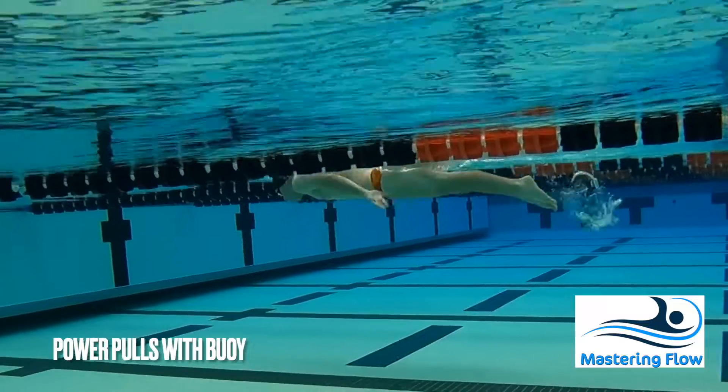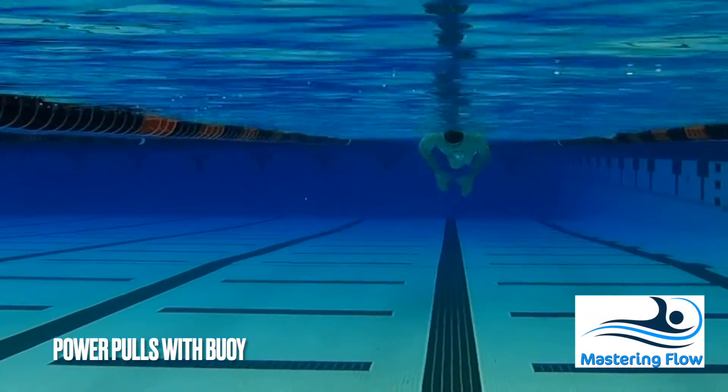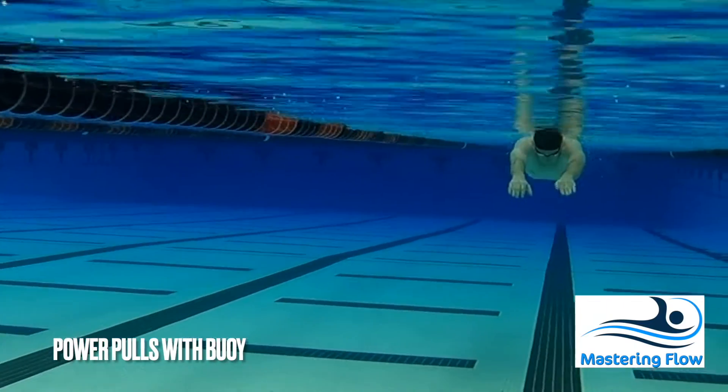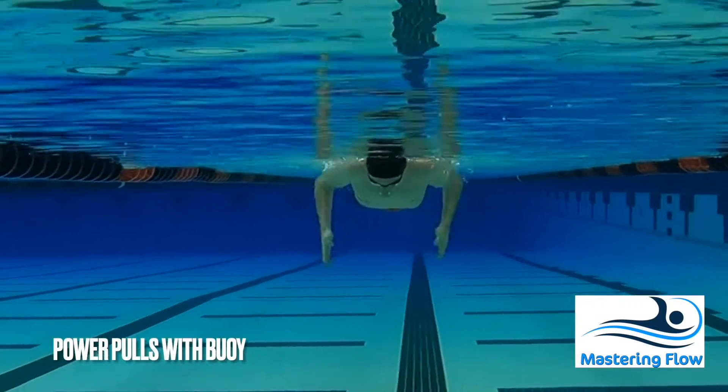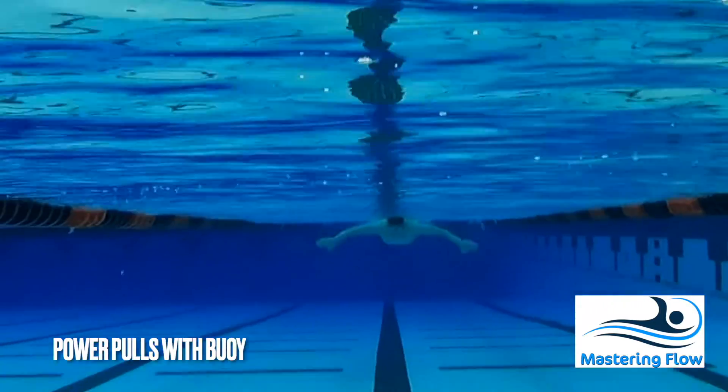Feel free to keep a light kick throughout; however, ensure that you're focusing on the arms. In this version, we'll use a buoy to keep the legs out of it and to keep the hips up, allowing you to really focus on the arms.